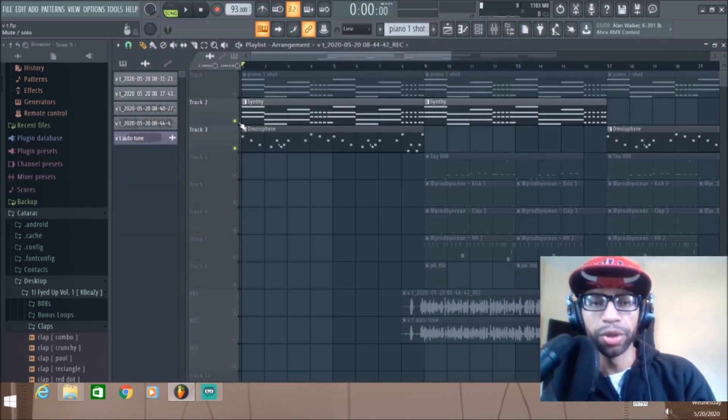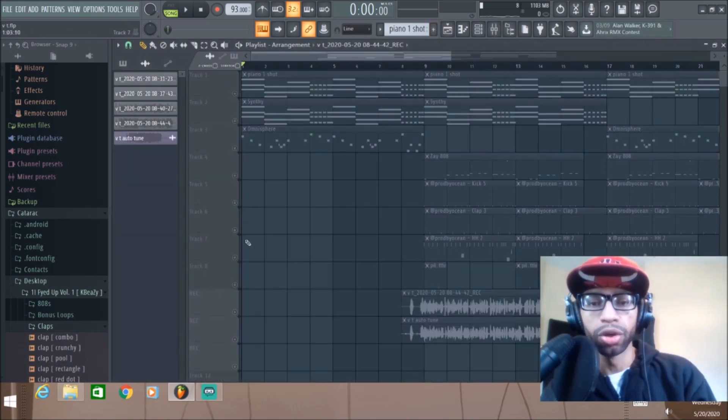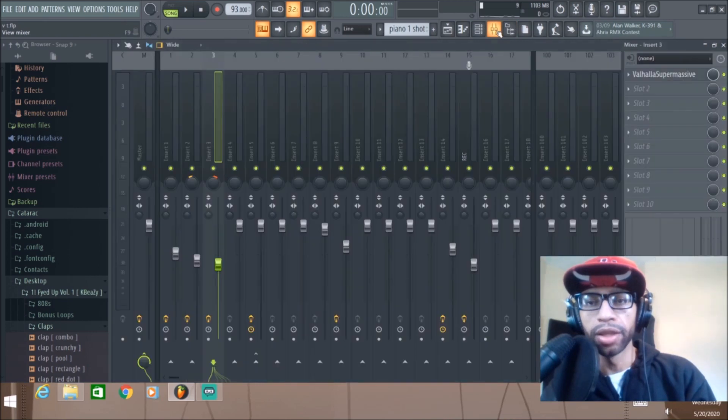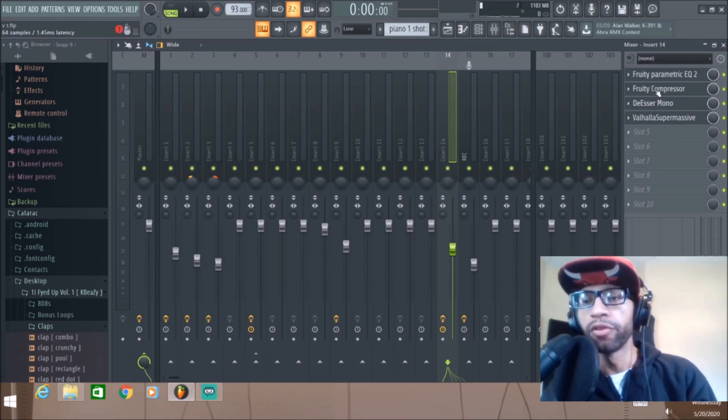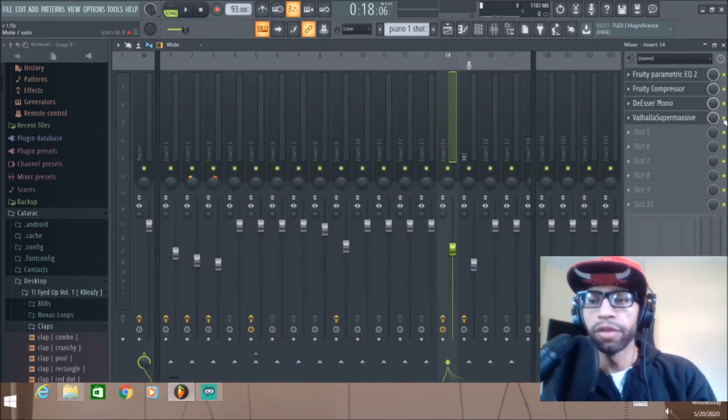Now we'll get into the vocals — it's pretty nice on the vocals too. I just recorded a little verse and also did an auto-tune version. I don't normally auto-tune, so don't come for me in the comments. The only effects I put on the vocal were EQ, a compressor, and a de-esser — just the bare minimum so you can hear what the Valhalla is going to do.